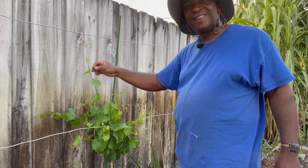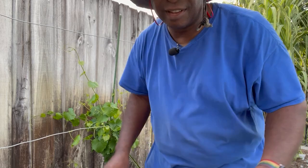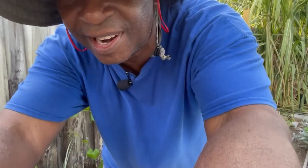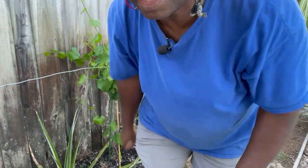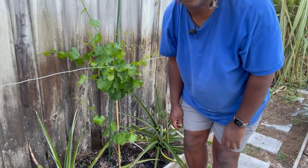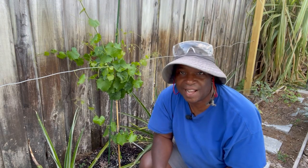But now, as with all things that we grow, here's the issue. You knew there had to be an issue, because otherwise why would I just be simply doing an update? So let's take a look. This, right now, doesn't resemble the majority of grape vines that you see out there.